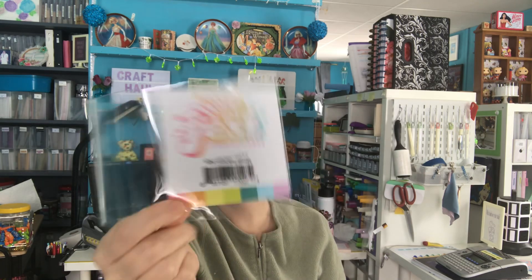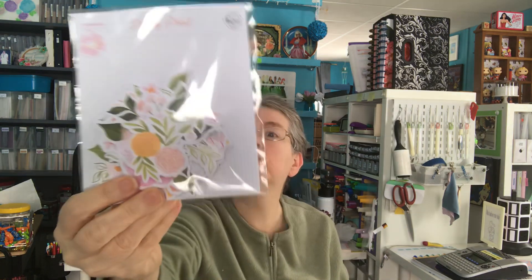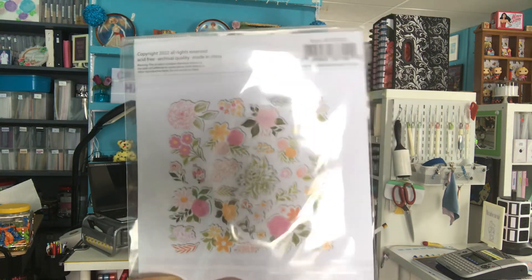This is a memory album I want to do for the cat. There were a couple freebie items in there — I'll show those first. This one was a free item, and this actually starts today. I'll try to get this uploaded right away — today's Friday, March 10th. This was also a free item: Dreamy Floral. This is what comes in there. Those are very pretty. I do like those.